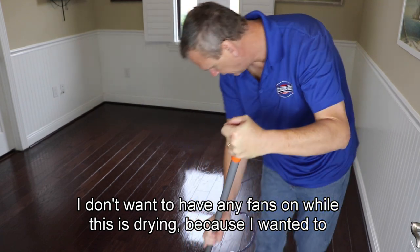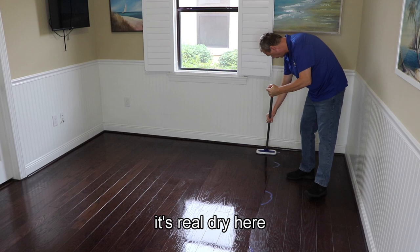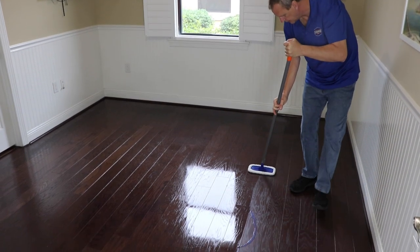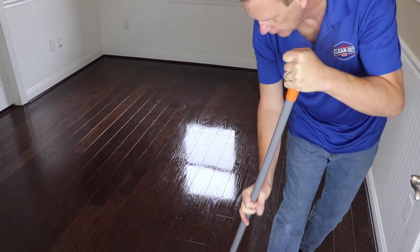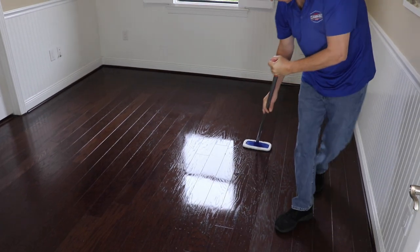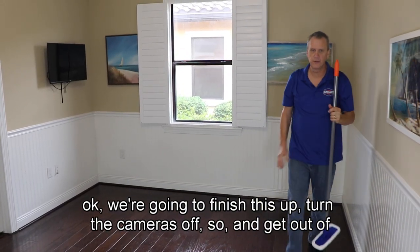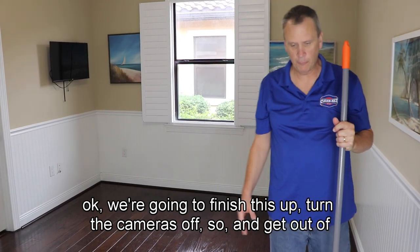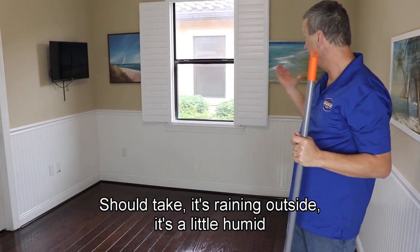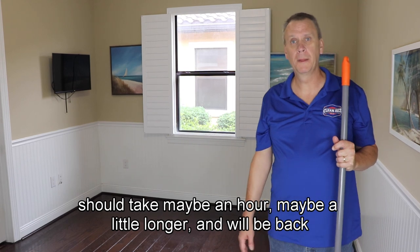I don't want to have any fans on while this is drying because I want it to level up. It's real dry over here where there was water damage. We're going to finish this up, turn the cameras off so I can get out of this room, then come back and put another coat on. It's raining outside and a little humid, so it should take maybe an hour, maybe a little longer, and we'll be back.